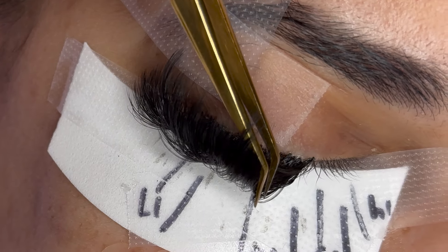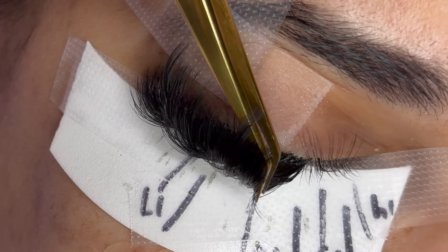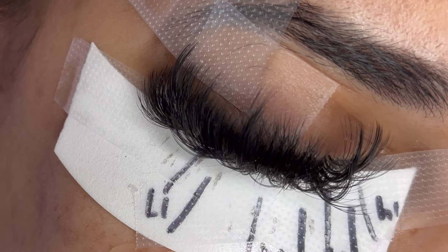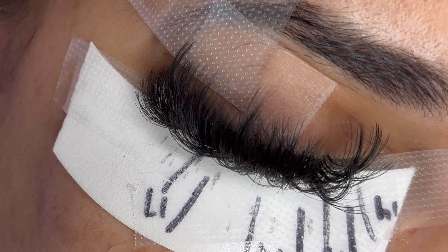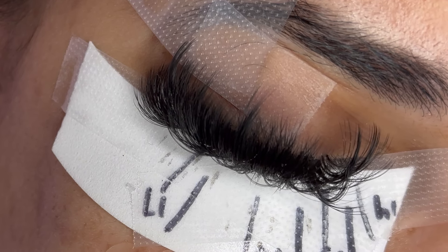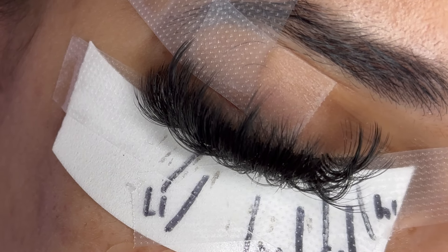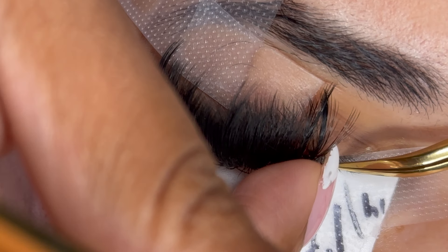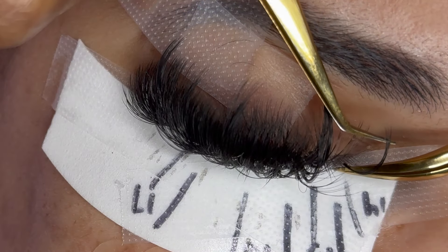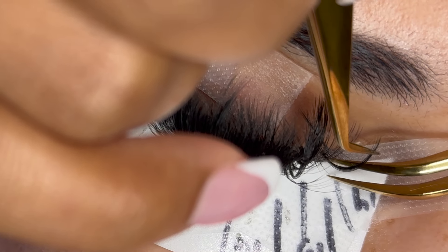We are on the final section. I used a piece of tape to pull over my client's eyelid — this is going to make the inner corners more exposed and easier to work with. I'm going to place my 17mm spikes first. Make sure you are placing these on the top layer and placing at least three wispy spikes for each section. Please leave a comment if you have any questions and make sure you give this video a thumbs up.